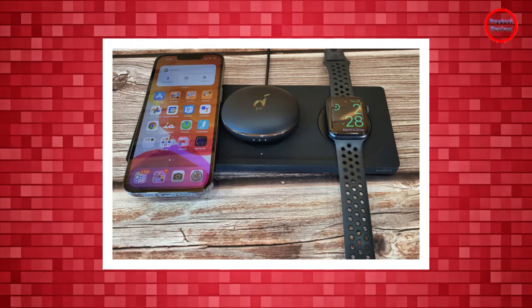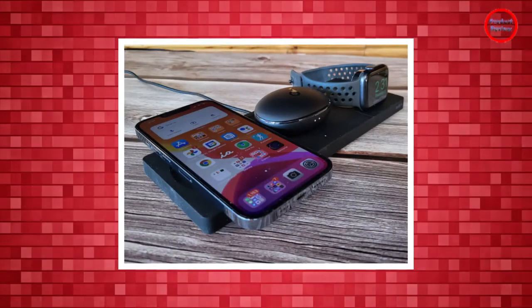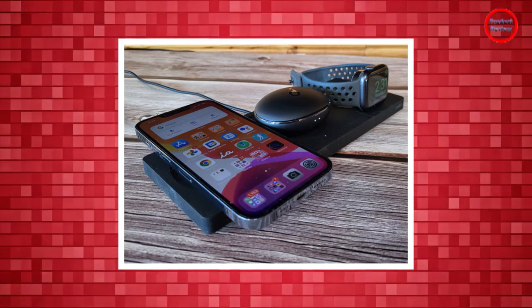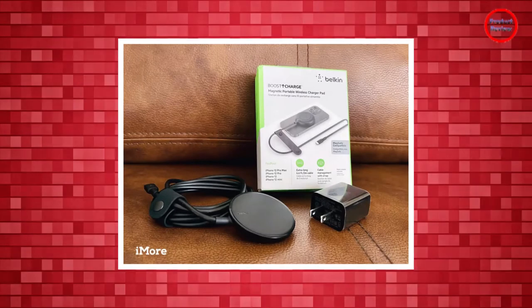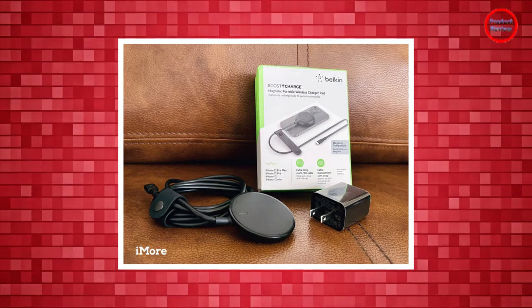There is a single LED light that shows when your AirPods are charging, but there are no other LED light indicators since your phone and smartwatch presumably have their on-screen indicators. The MagSafe charging plate for the iPhone is raised slightly, ensuring a good, solid connection.